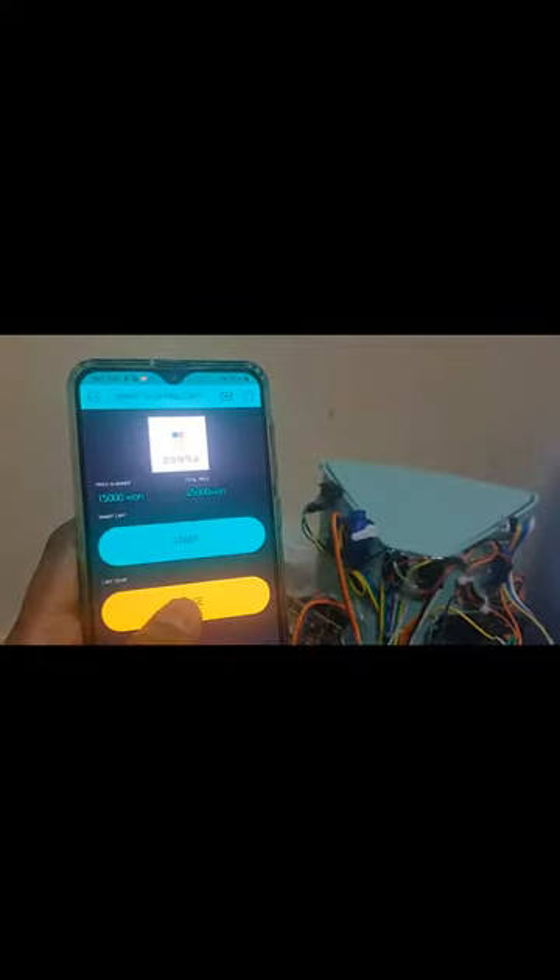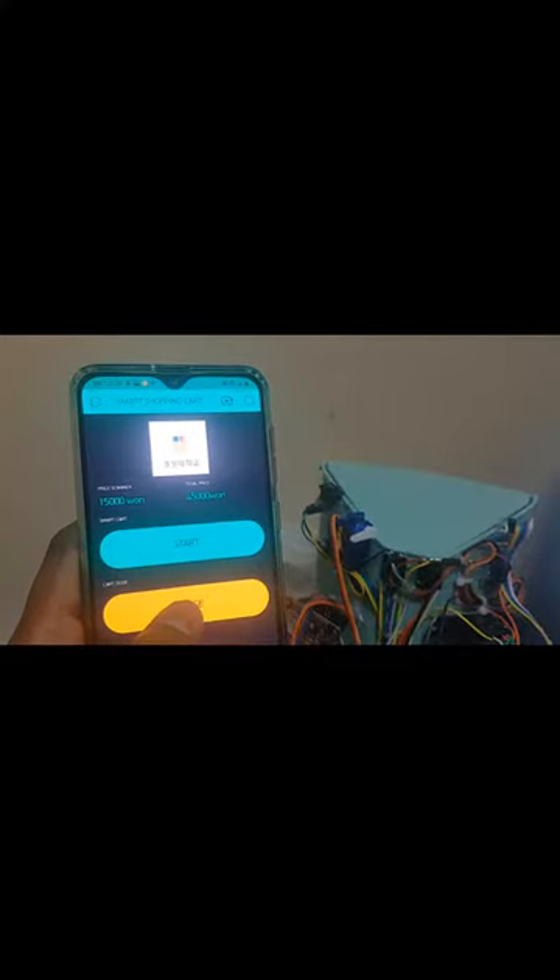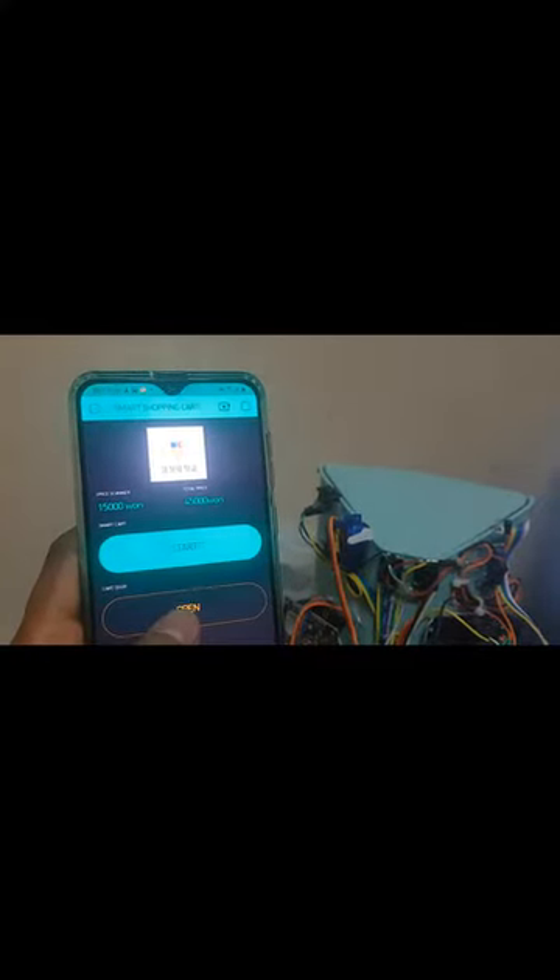After completing the shopping, when the customer pays, the door lock will open automatically. Thank you so much for your attention.